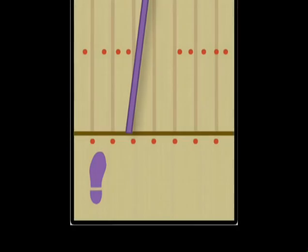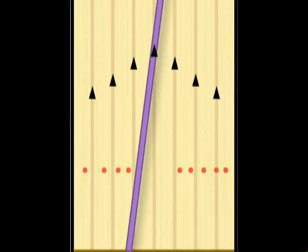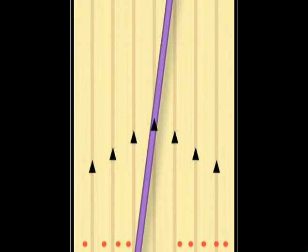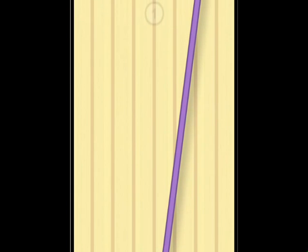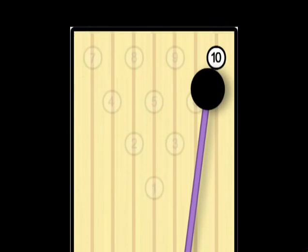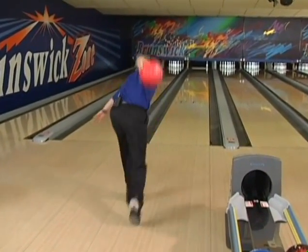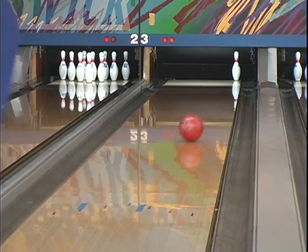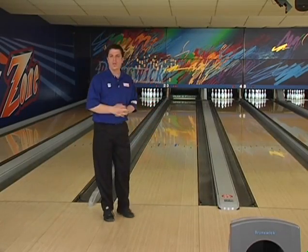For the 10-pin, I'm going to use the center arrow for my target. What I like to do is try to line up a straight line from the 10-pin through the center arrow to determine where I'm going to stand, and hopefully making the spare.